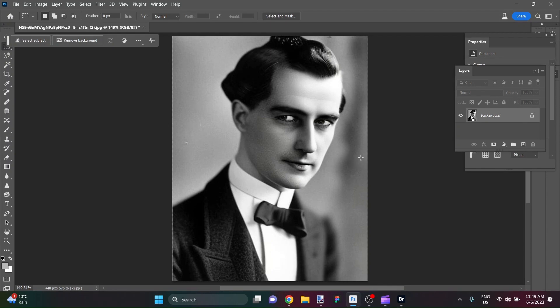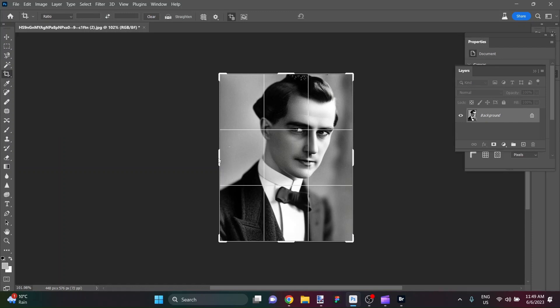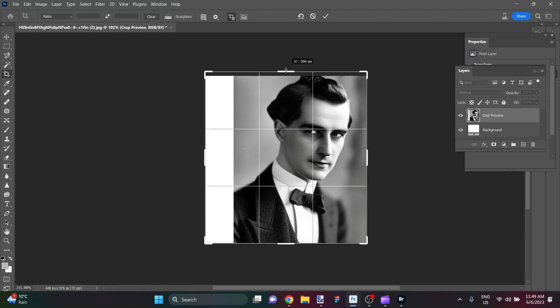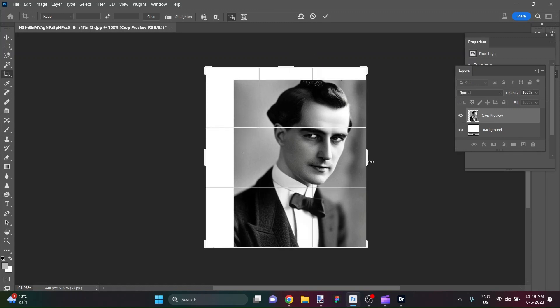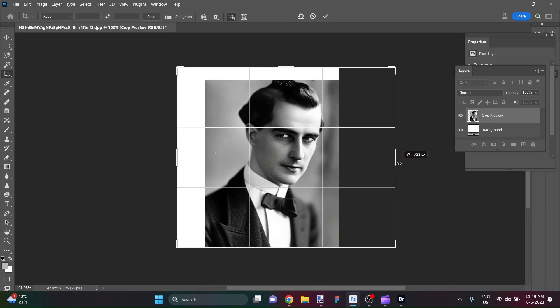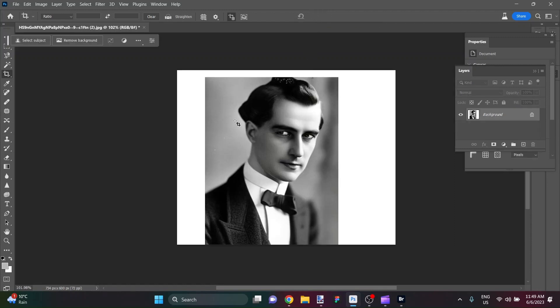We've done a little bit of basics when it comes to sharpening things up, and that's great. Now I'm going to give this guy more space around the top for his head and on the shoulder. I'll hit C to bring up the crop tool and give us some height, and I also want him to be more or less centered in the frame — so this should give a decent composition overall.